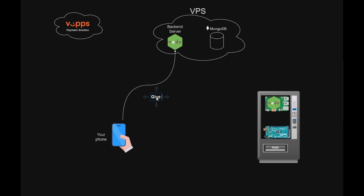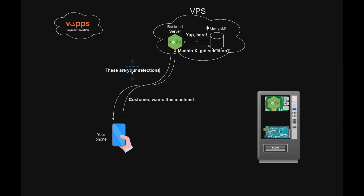Here's how a complete purchase works. You visit the webshop. The Node.js backend sends you the frontend application. The frontend asks the backend which machines are available. The backend checks the MongoDB database for available machines and sends the results back. The frontend displays the available machines. When you select a machine, you input your phone number, and the frontend sends a request to the backend with the selected machine and phone number. The backend checks the database for available items in the selected machine, applies discounts for the phone number, and calculates prices. The request returns to the frontend displaying the items with user-specific prices.